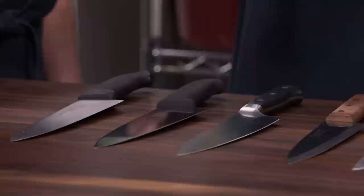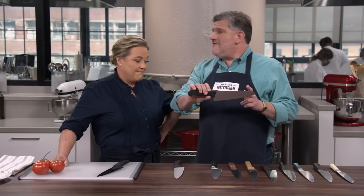A good chef's knife needs to do three things: cut through all sorts of ingredients with ease, have a good comfortable handle, and stay sharp. And it's even better if they don't cost an arm and a leg. We have recommended Old Faithful — the Victorinox Swiss Army chef's knife — for decades now. It's a fabulous knife, but there are always new knives on the market, so we retest it frequently.